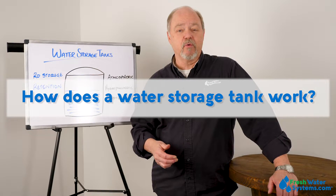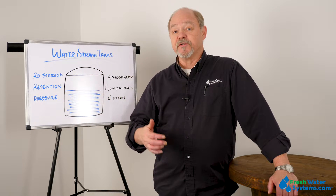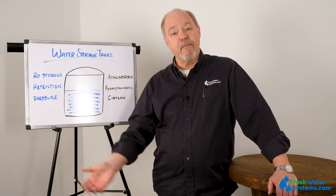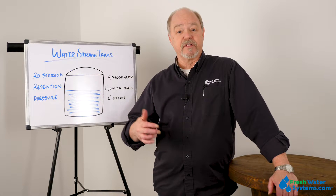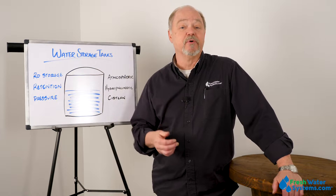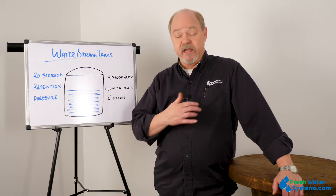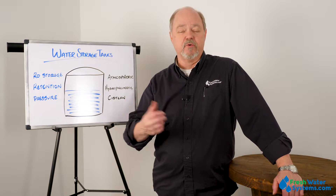How does a water storage tank work? It simply holds water until we need it. If it's a pressurized storage tank, it's going to have the ability to push water out under its own power — that's what the pressurized side of that tank is for. If it's an atmospheric tank, it just holds the water until we pull it out with a booster pump.